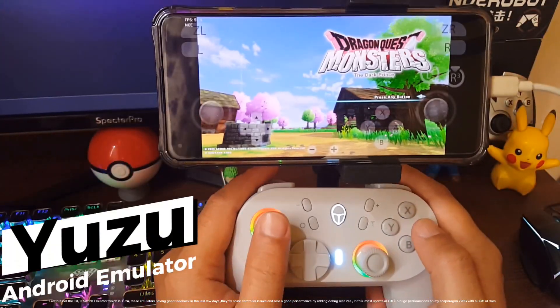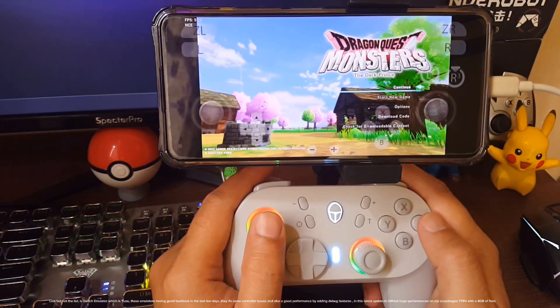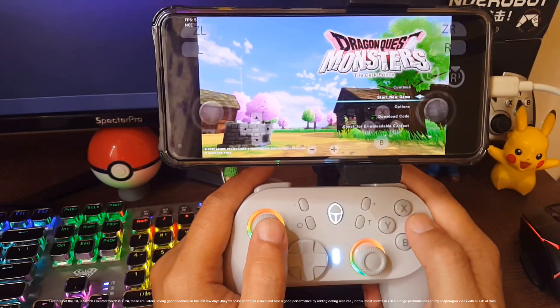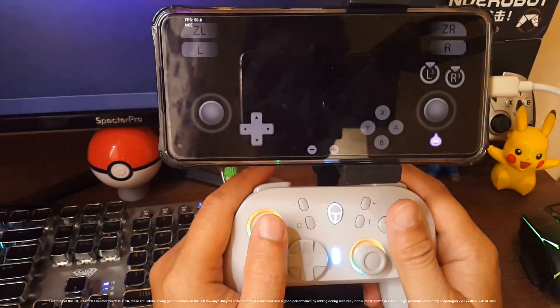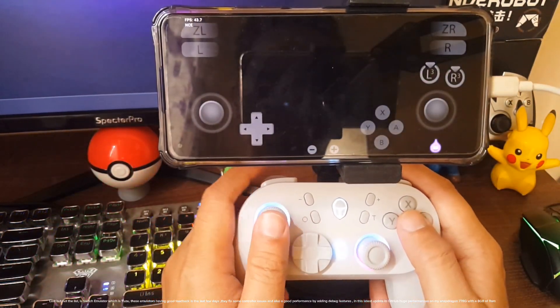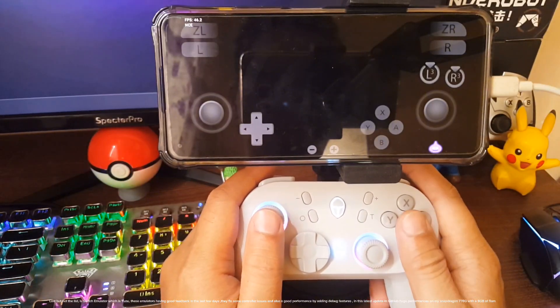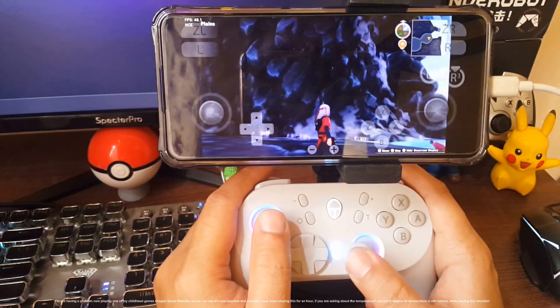Last but not least is the Switch emulator, Yuzu. These emulators have been getting good feedback in the last few days — they fixed some controller issues and also improved performance. By adding debug features in the latest update on GitHub, there are huge performance gains on my Snapdragon 778G with 8GB of RAM.